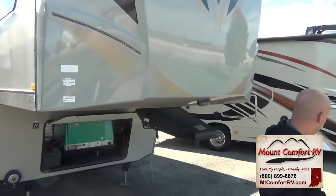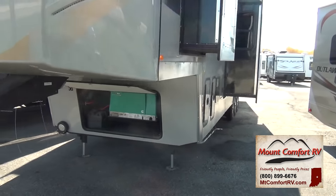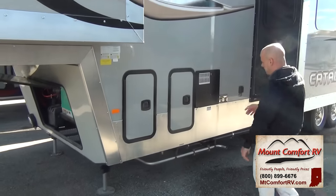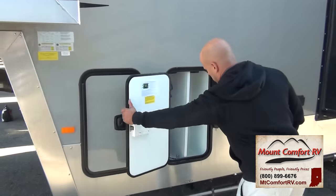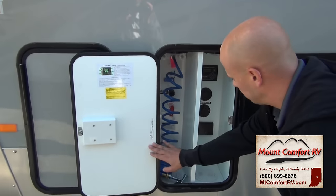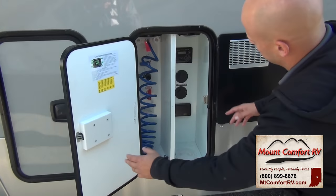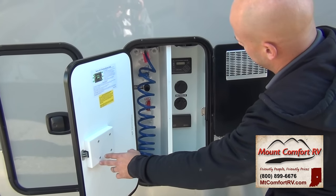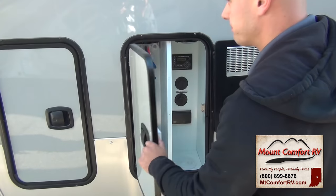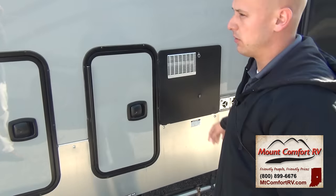Moving around to this side, you're going to have your utility bay outside. You've got easy winterization bypass over here. You've got an outside shower, cable and satellite hookup, your LCI electronic leveling, your hydraulic landing gear and leveling jacks. And there's a 10-gallon hot water heater for super long showers.